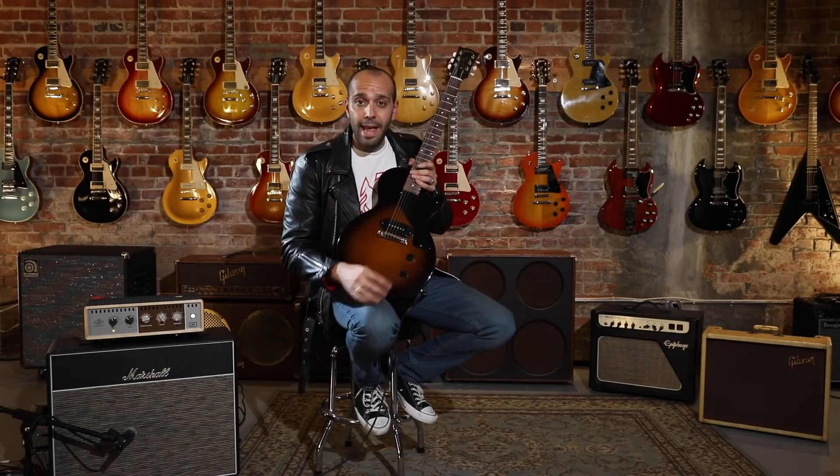Paired with that, we have two hand-soldered CTS 500K audio taper pots and an orange drop capacitor.